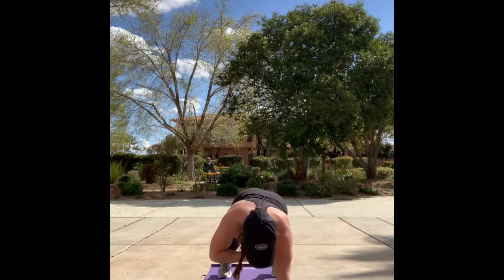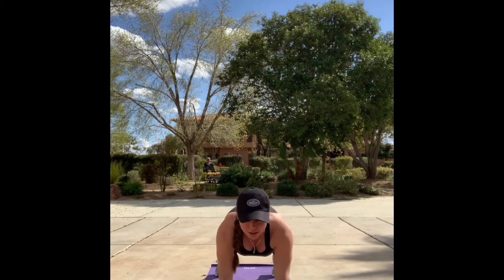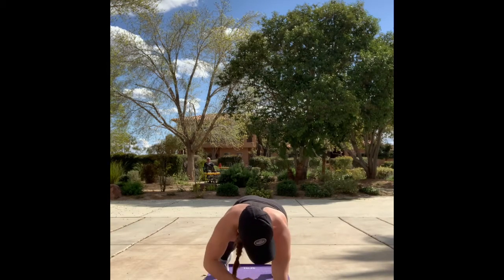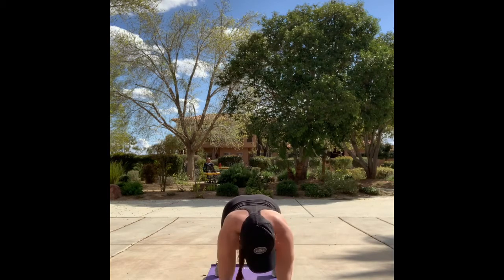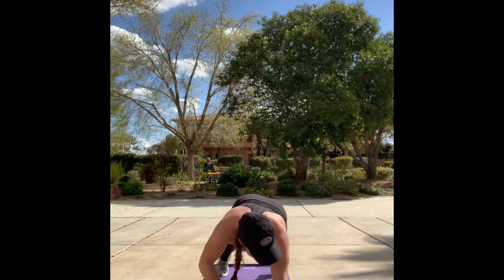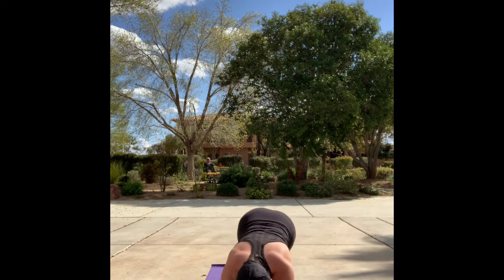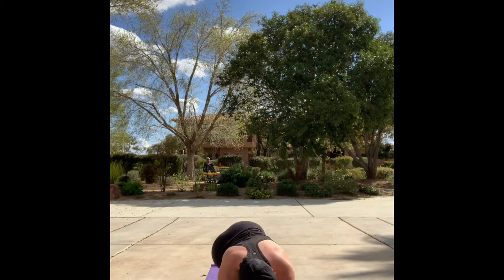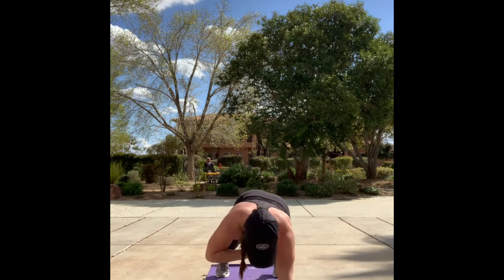Back up into shoulder taps. You're over halfway, team. Last time — drop down, hip taps. Three, two, one — shoulder taps.